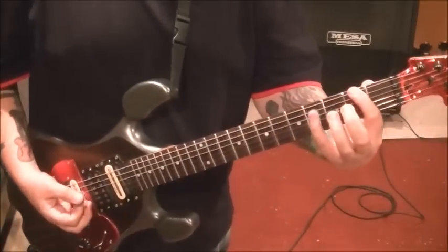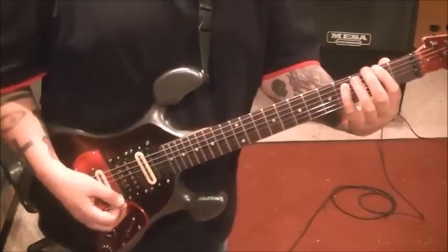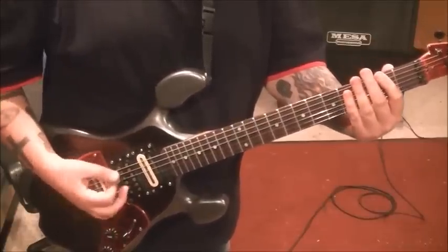The first thing that comes in is 2E, 4A — it's just an F sharp 5 power chord. We're palm muting, and we're going to go 16 times.